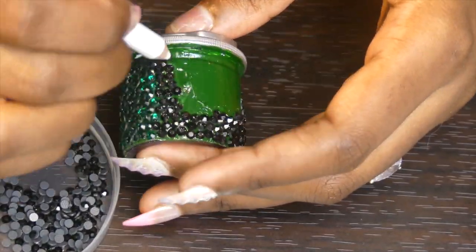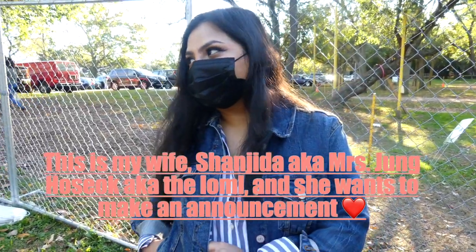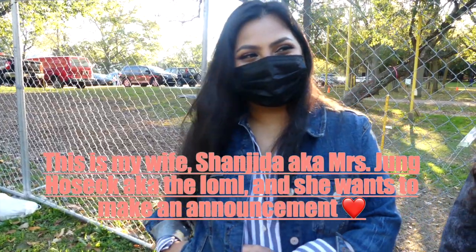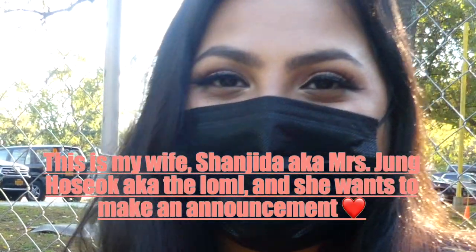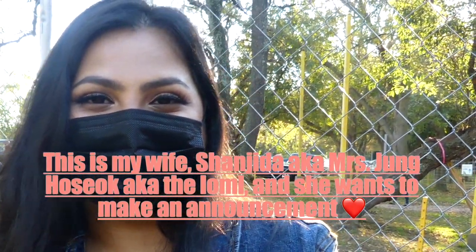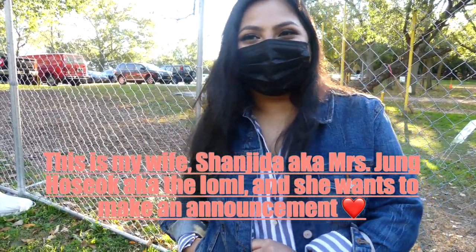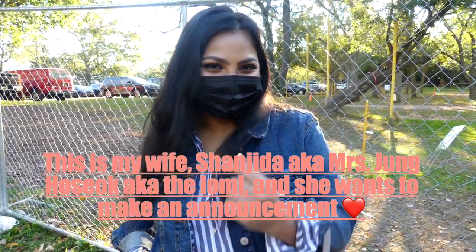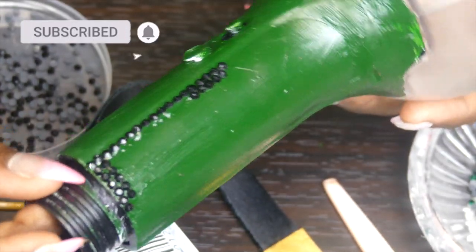Quick intermission — my friend jumps in: 'Say hello to the Umu fans! Subscribe, like, comment below! That's on period, that's on Bangtan, on Bangtan Sonyeondan, that's on Blackpink in your area!' That was my friend Jita — she said to subscribe.